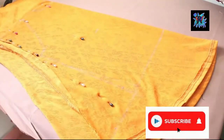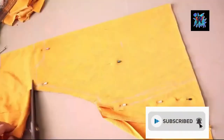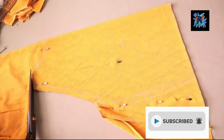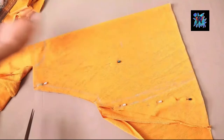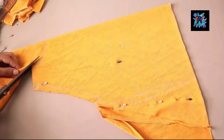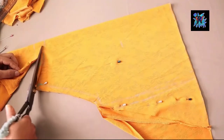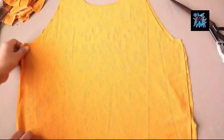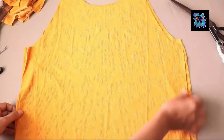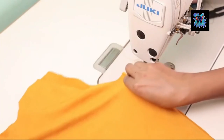I had so many types of fabric, so I made this top from it. We will cut the fabric, and now we are going to move to the stitching part.